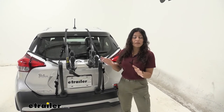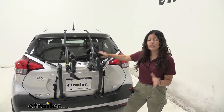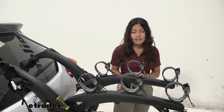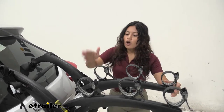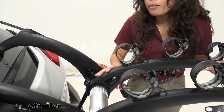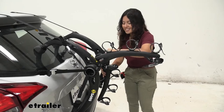I personally do not recommend keeping this trunk rack on your vehicle for an extended period of time, because you lose access to your windshield wiper and after a while you can get some wear and tear on your hatch. But if you do want to move this into a more portable position when you are not carrying bikes, you can move these arms down — just loosen that knob on the end, bring them in towards the middle, slide them down, and then lock them back into place.